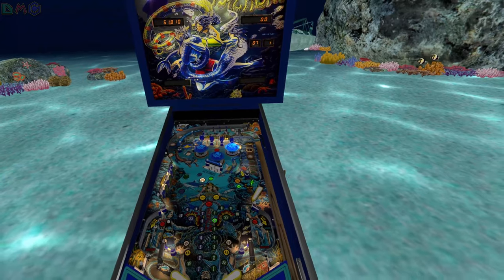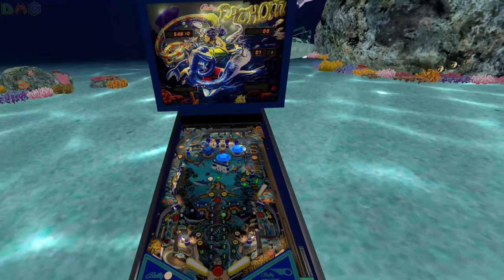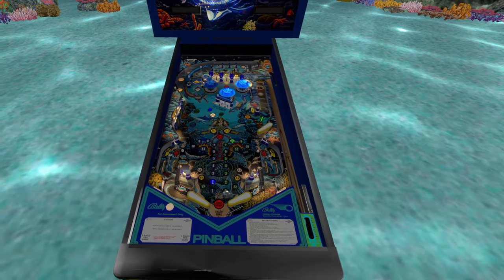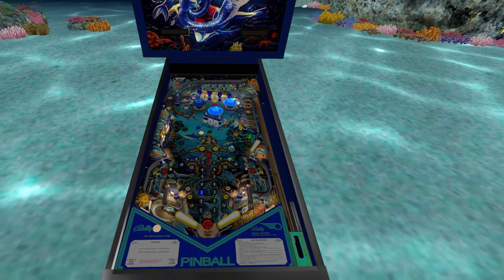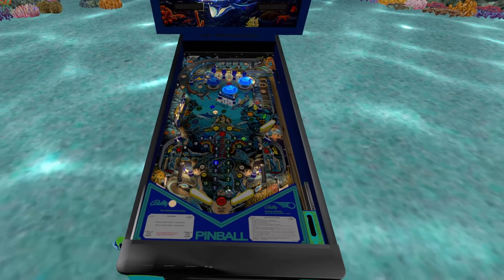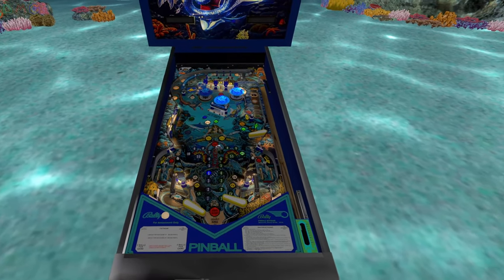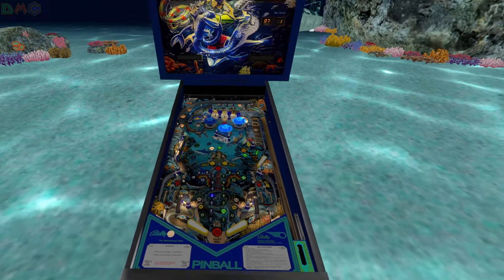Mermaids captured! Mermaids captured. Dive again. I guess you got to get the ball in those two different holes. Oh damn, the shark scared me — I was like, what is this in the background? I blocked it and I lost it.